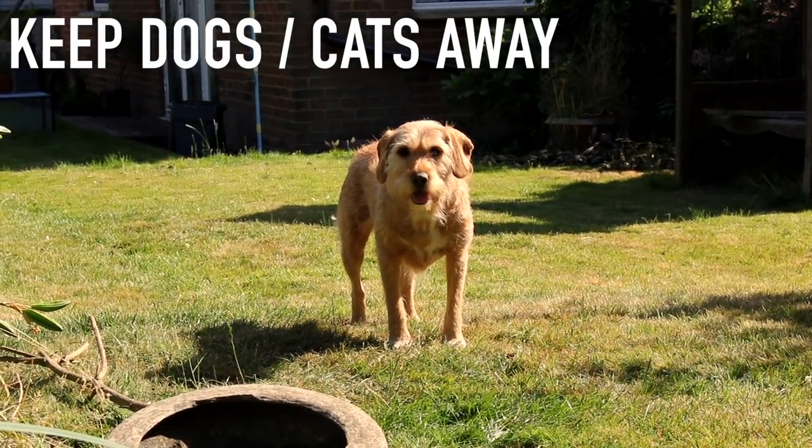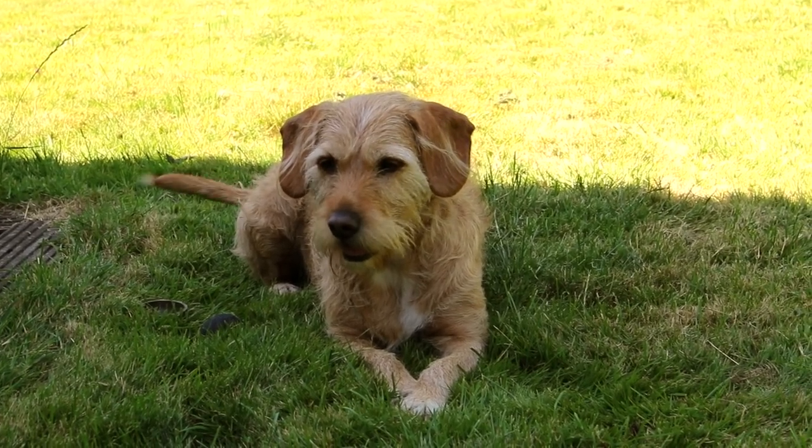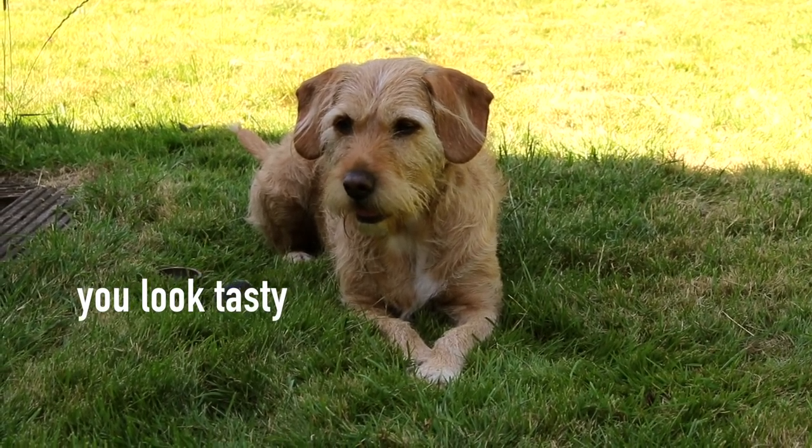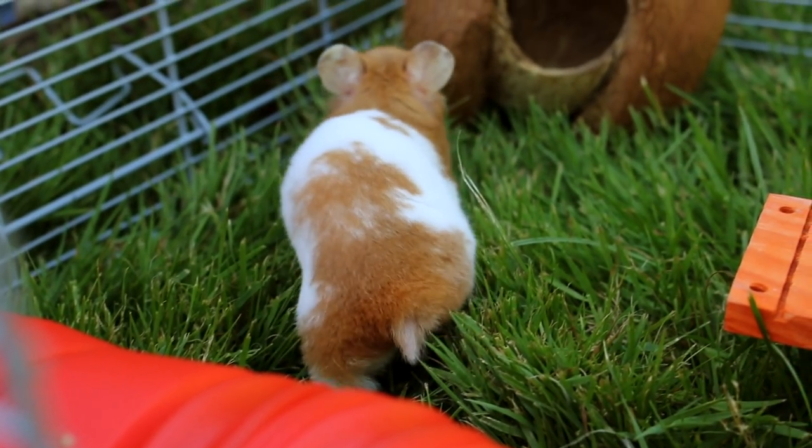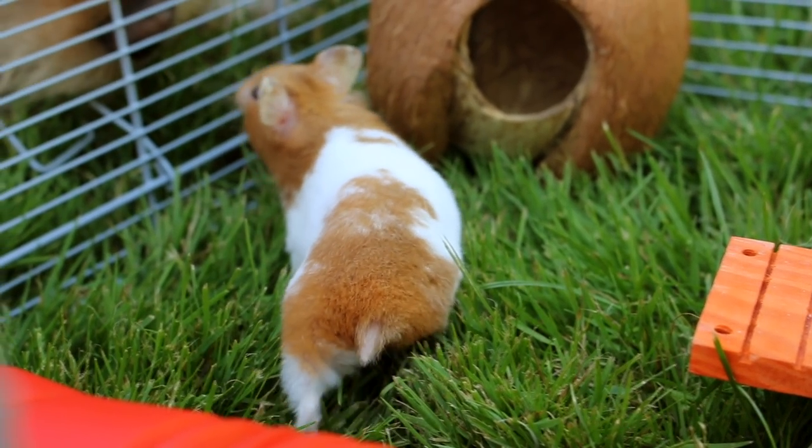I would also keep any dogs and cats away, just for the meantime, because they could stress out your hamster and even terrorise them from outside the playpen, unless they are actually bonded and very trusting, in which case that would be okay.